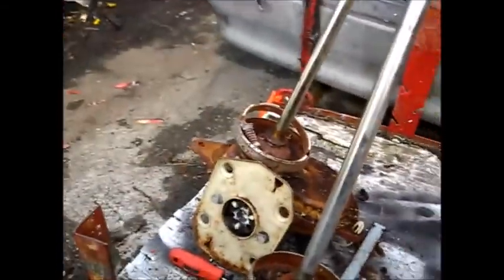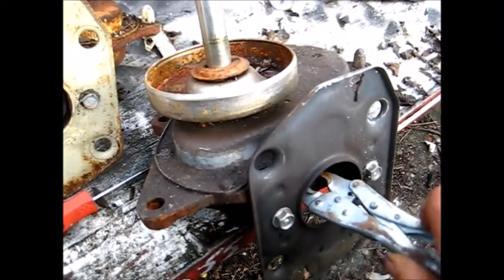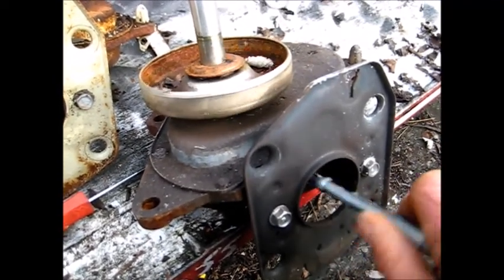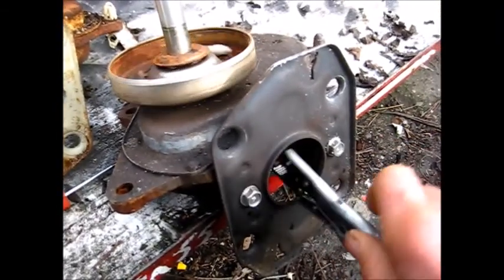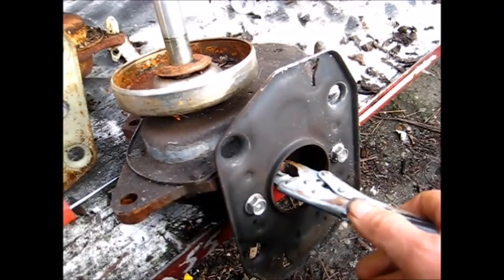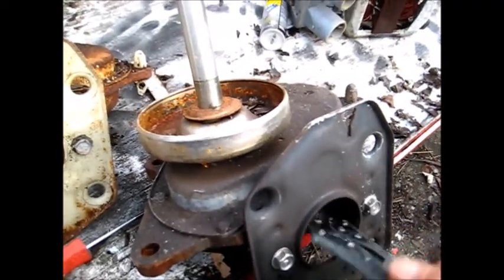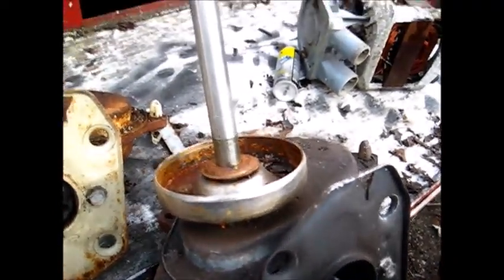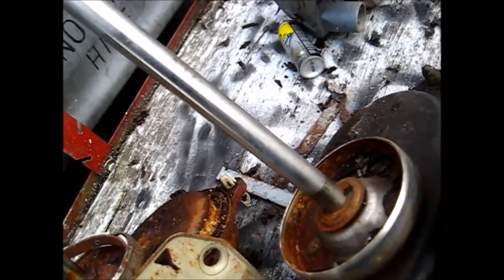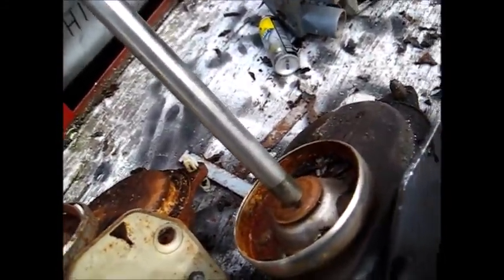Here are your two direct drive transmissions. We're going to do some testing. This one is the good one — if we turn it to the right, the bell turns clockwise, and that's proper action. If we turn it to the left, it takes a little while before it kicks in, but as we turn to the left you'll see the center shaft is now agitating back and forth. That's the proper action — counterclockwise rotation on the motor creates agitation on the main shaft.